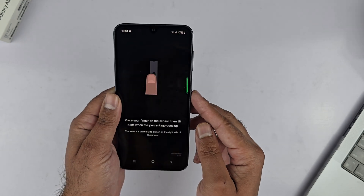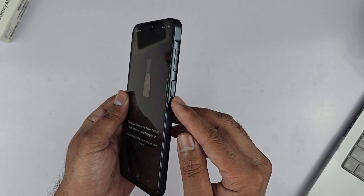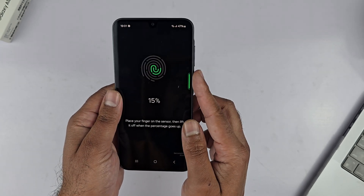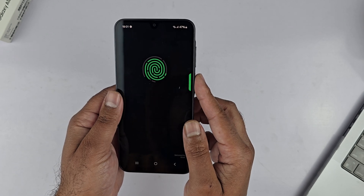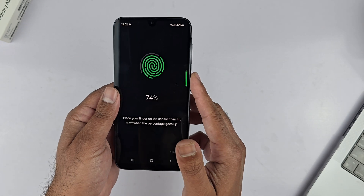Locate the fingerprint sensor on the phone — it is located on the right side of the device, below the volume keys. That is the side key, which is also called the power key. Next, place your finger on the sensor and lift it as the percentage goes up. Repeat it until you finish the complete scanning, changing the position of your finger when prompted.